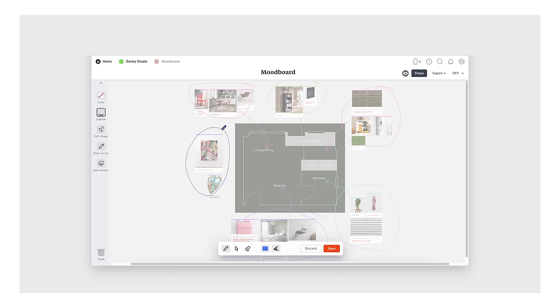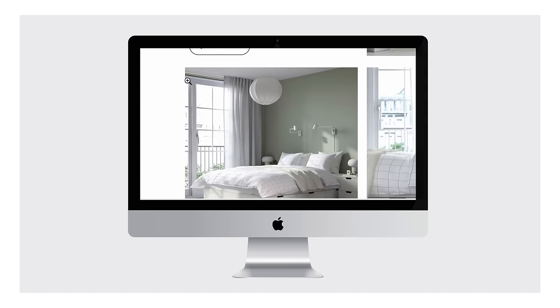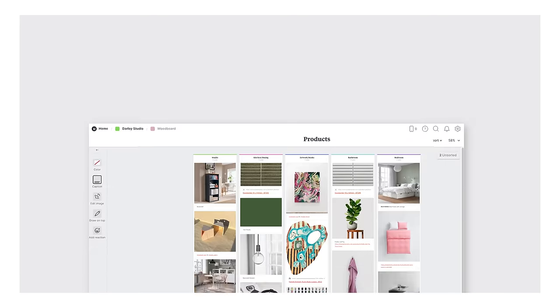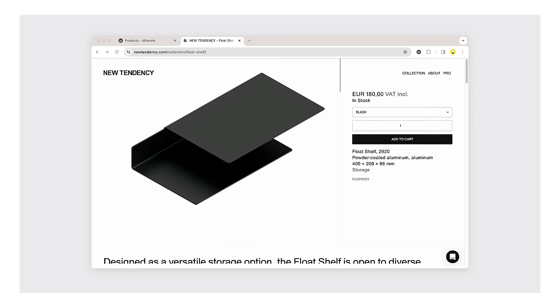A floor plan board lets us map out the key items and materials in each of the rooms. We love Eleanor's large IKEA bed with storage underneath. Using the web clipper extension, we can instantly add it to our board — no copy and pasting required. Last but not least, our product board which we've also organised by room. We've added links to all the items, so it's easy to refer back to.